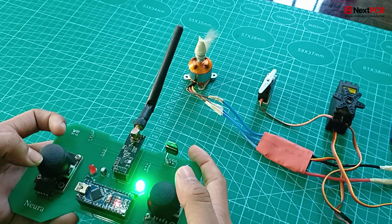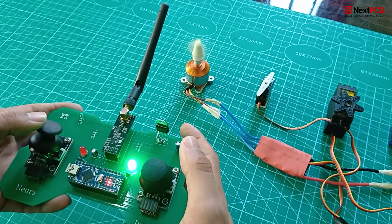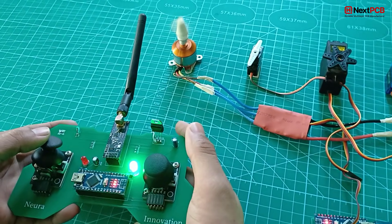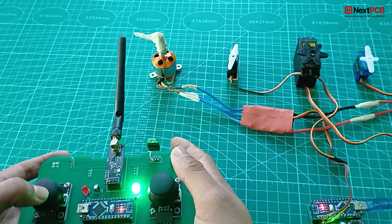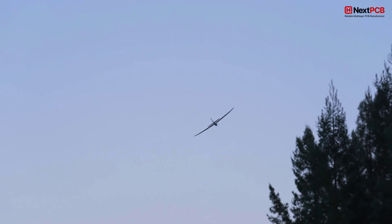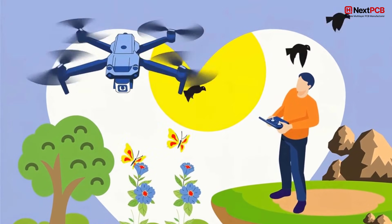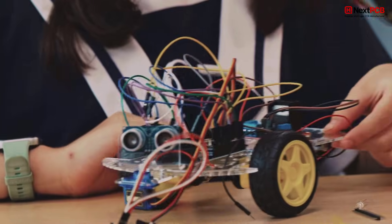What makes this special? This wireless RC system offers long-range communication up to 1 km line of sight, smooth joystick control with very low latency, support for servo motors, brushless motors with ESC, and motor drivers. It's perfect for RC planes, RC cars, and with future updates, drones. And the best part? You build everything yourself!